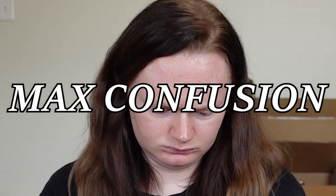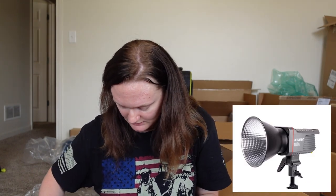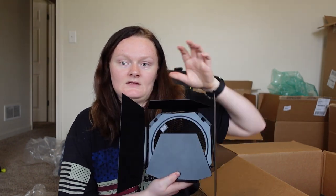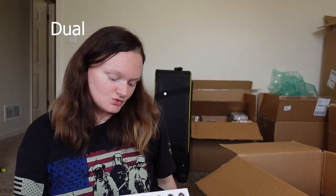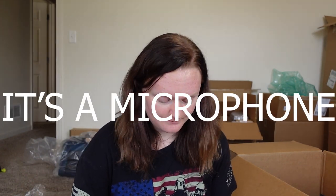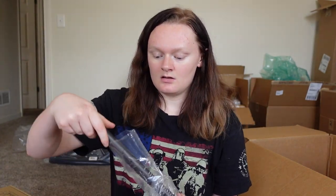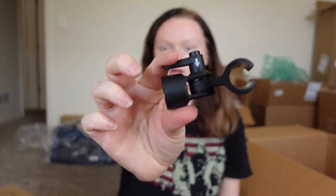Barn door! This goes on the end of that light I showed you in the very beginning — that's why it's called barn doors, because the bad boy opens up. It has felt in here. Now we have this dual power directional condenser microphone. You get this cool little bag, and inside you get the mic itself — like a little baton mic — along with the cover and the mount.